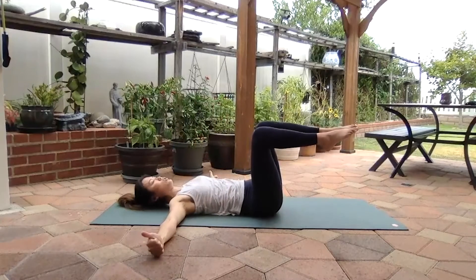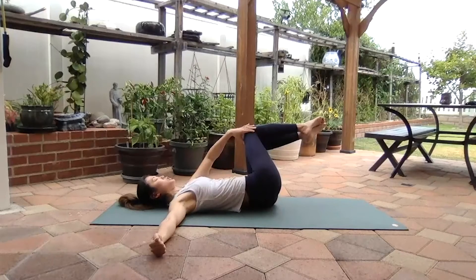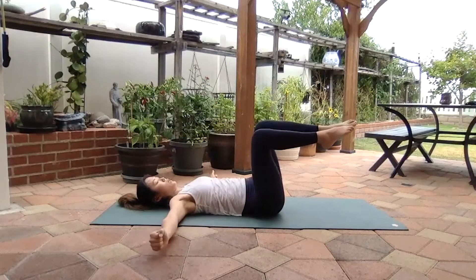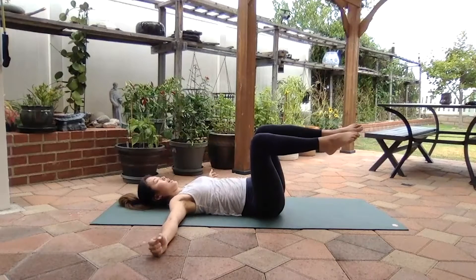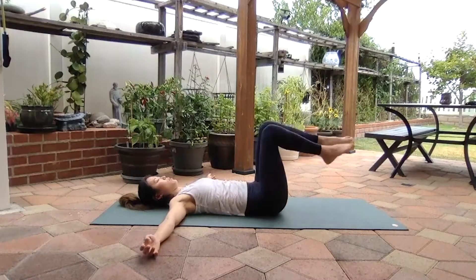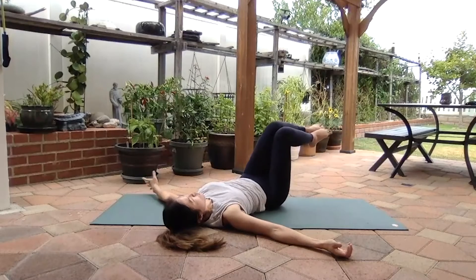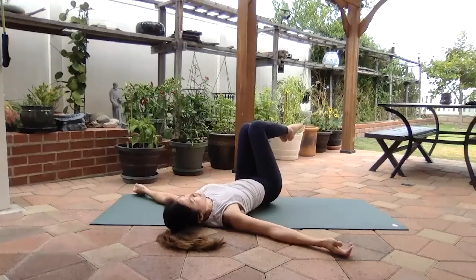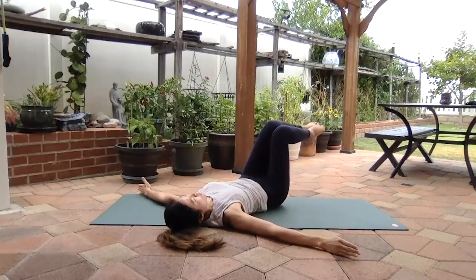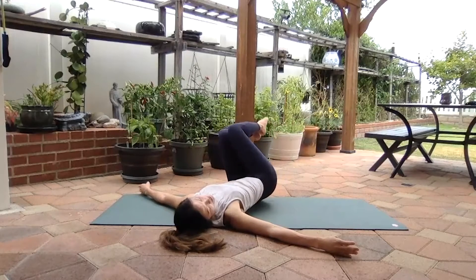Exhale, pull back to neutral position. Inhale, going to the other side. Making sure that top leg is reaching so your knees are in line. Exhale, pull back. When you go to the side, make sure you're already reaching so you stay in that straight line the entire time. Use those obliques to pull back to that neutral position. Think: bottom of the ribcage pushing down into the floor. Last one, and exhale. Feet back on the floor, stretch them nice and long.